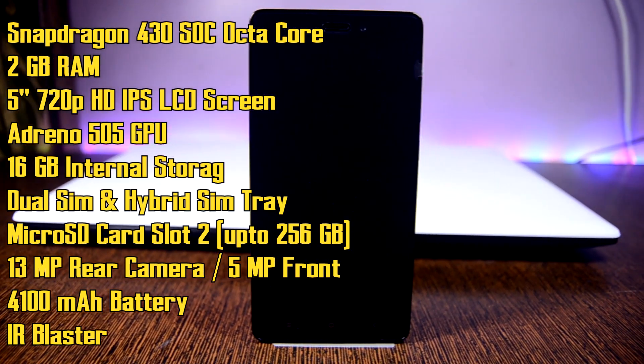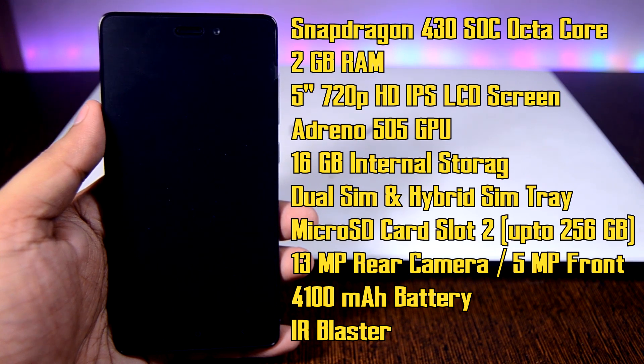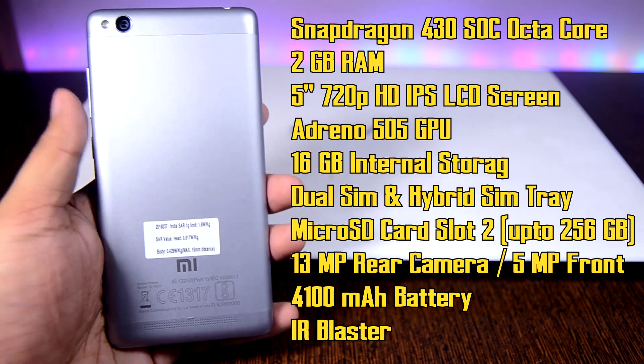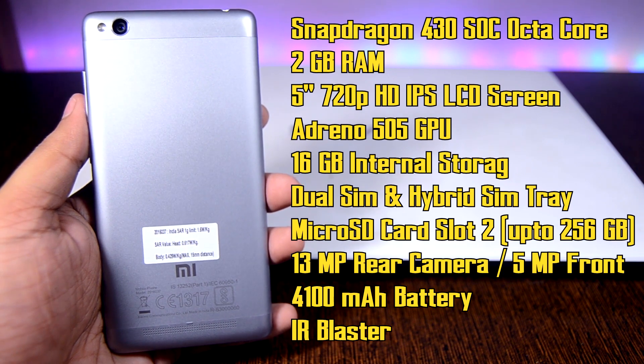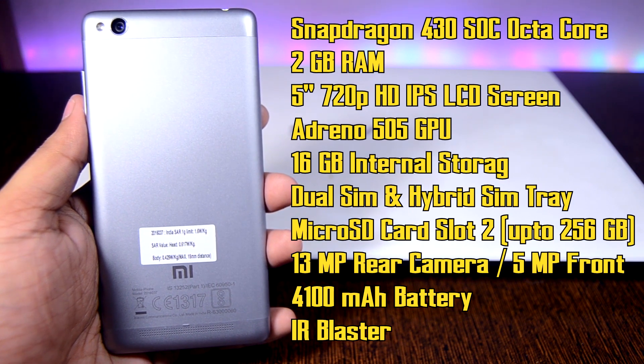On the front we have a 5 megapixel camera with a dual SIM tray — it uses a hybrid SIM solution, which we'll check out later. Slot 2 supports a micro SD card up to 256 gigabytes. On the back there's a 13 megapixel rear camera, and the device packs a massive 4,100 mAh battery that promises two days of moderate usage.